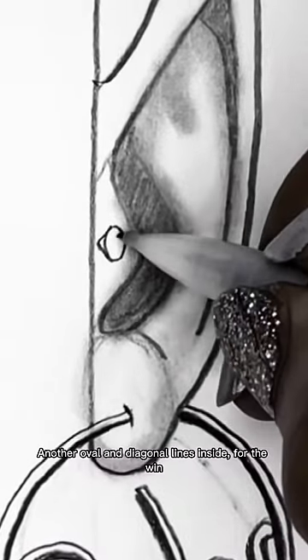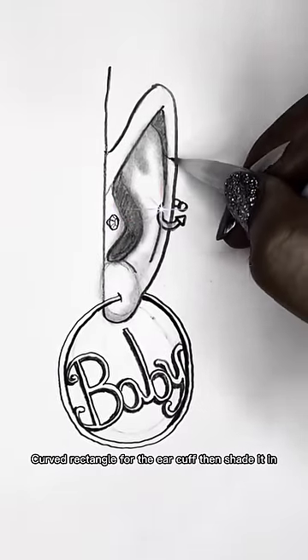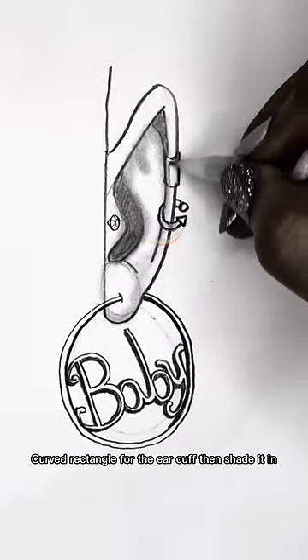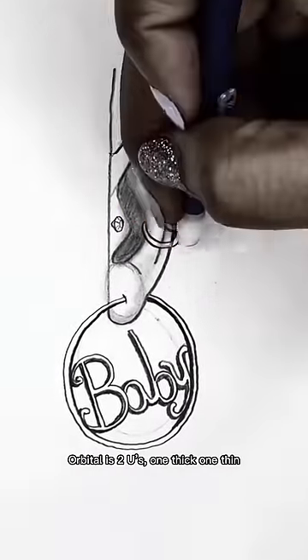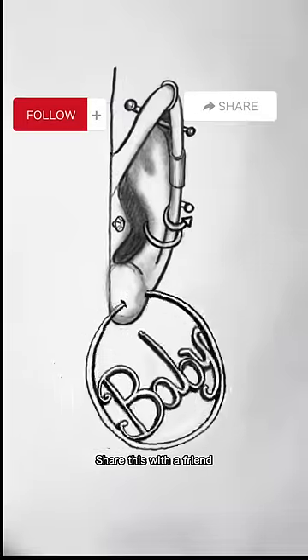Oval for the stud, triangle on the end. Another oval and diagonal lines inside for the wind. Four shapes, two curved lines with shapes on the end. Curve rectangle for the ear cuff, shaded in. Orbitals to use — one thick, one thin. Barbells: diagonal lines with circles on the end. Erase it out the earring, share this with a friend.